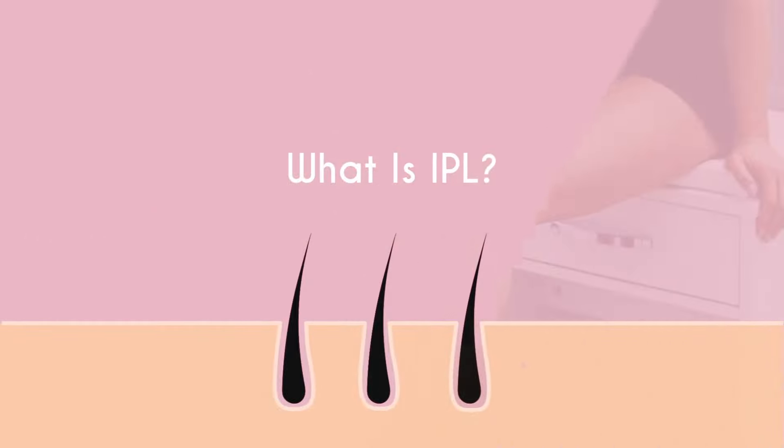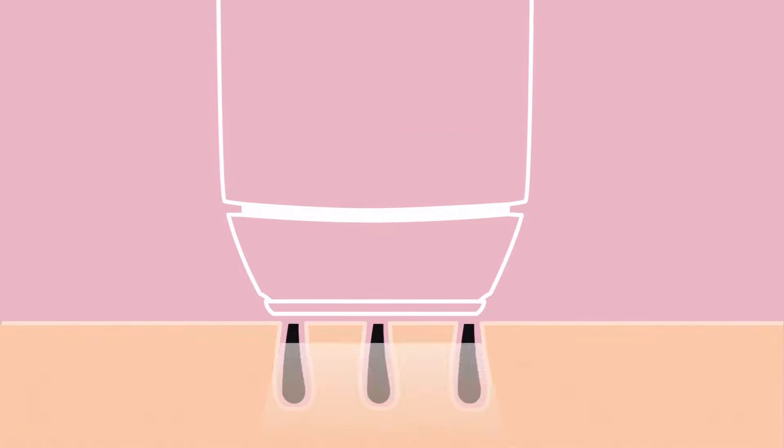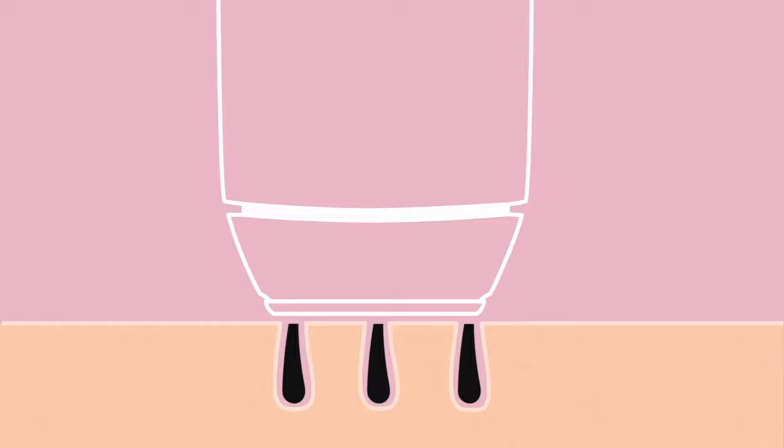What is IPL? IPL is a fast and effective hair removal method. It works by delivering an intense burst of light to the treatment area on your body. This light energy is transferred through the skin and absorbed by the melanin inside the hair, then converts to heat energy and deactivates the hair follicles, interrupting the hair growth.